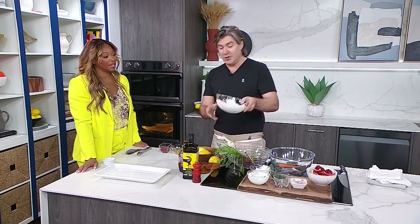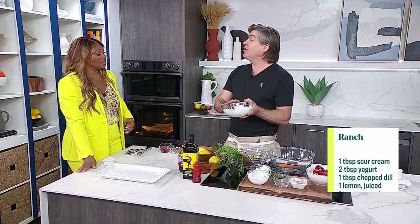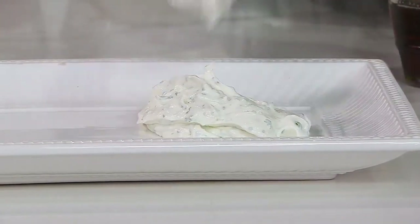We're going to mix up a quick ranch. I like that you're making your own ranch. It's really easy and you can adjust it — you can make it better for you. This is two parts yogurt, one part sour cream, chives, garlic, salt, pepper, and a little bit of lemon juice. It's heavy on the yogurt, which is what we're after — something a little bit healthier for the vegetables. And it's nice and creamy.